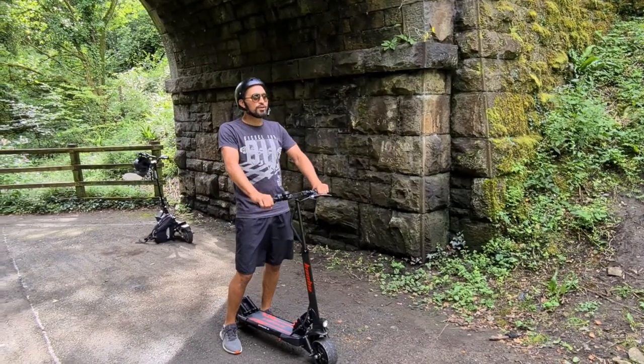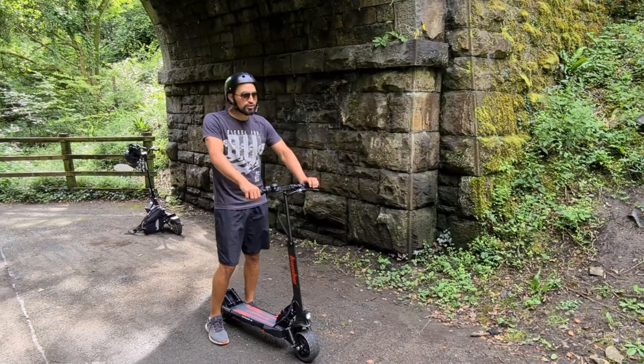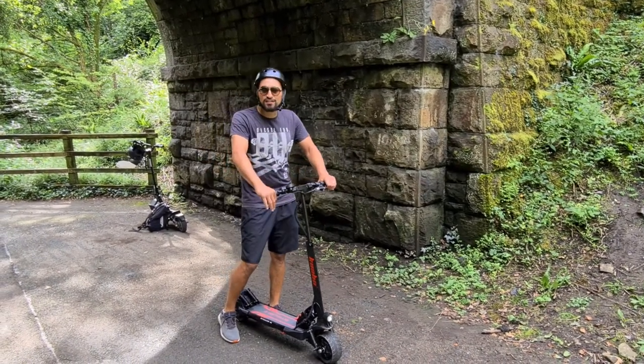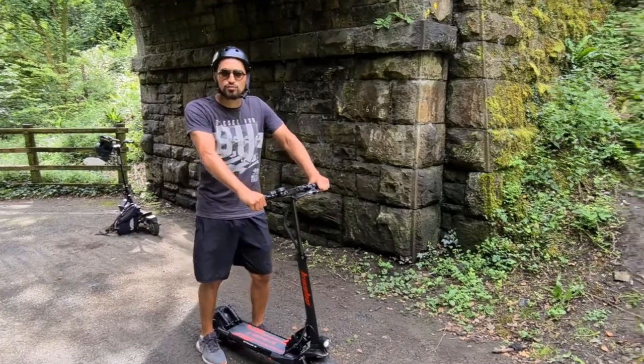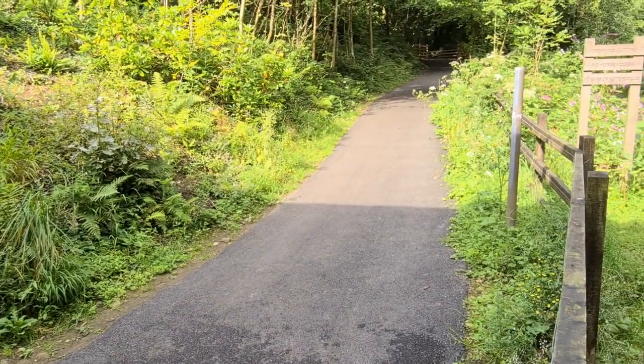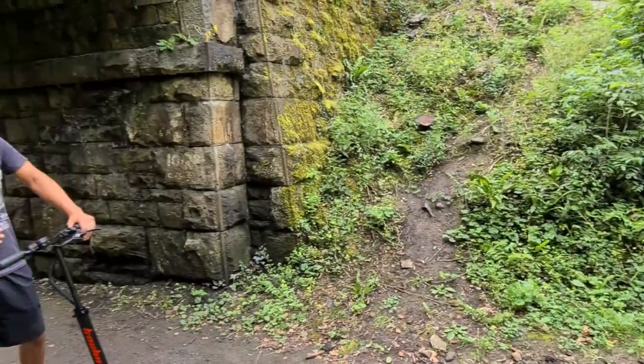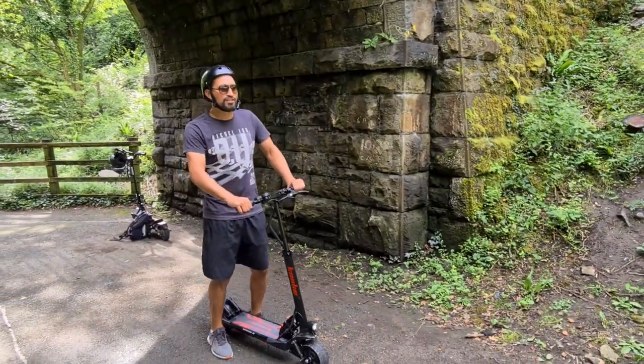Now we're doing the hill test on the Kaboo Skywalker 8S, using our 10-degree hill as we've used on the Dualtron Mini and the Skywalker's big brother, the Kaboo Mantis Pro.